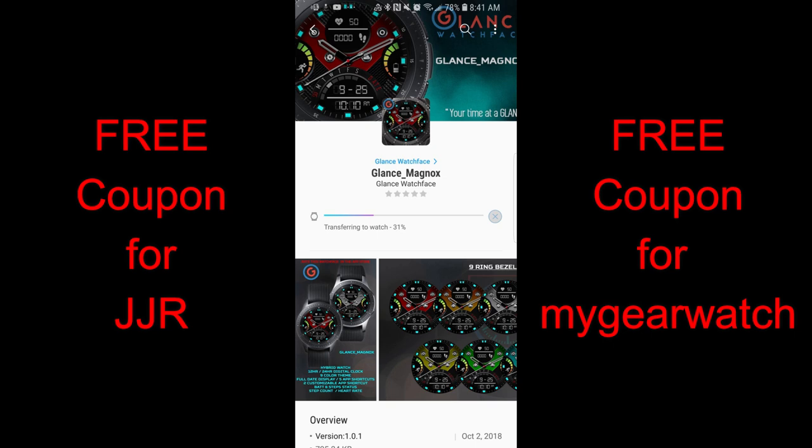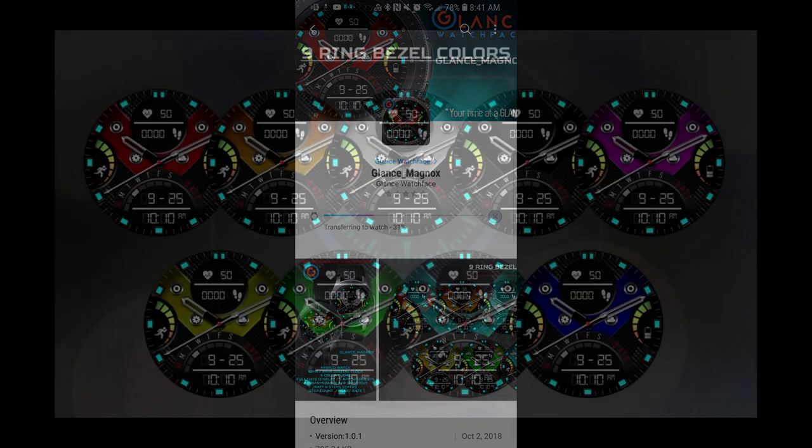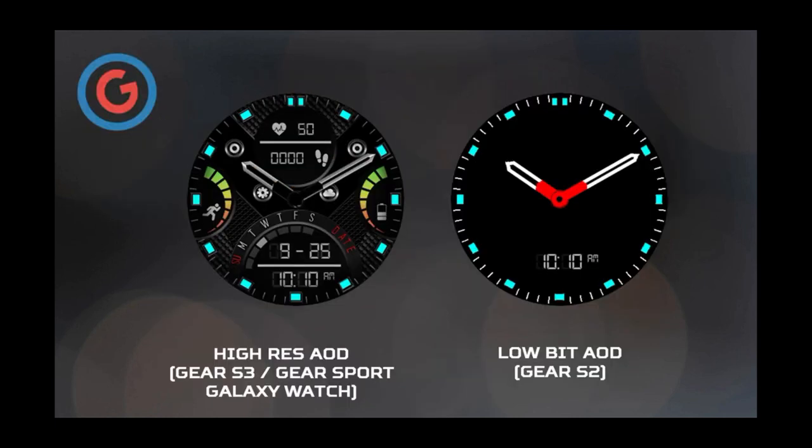As usual, I'm also going to be giving away two coupons for this face — one coupon going to a viewer here and a second coupon going to a random registered user on our watch face community website, mygearwatch.com. I encourage you all to sign up there, not only because it's free to join and you have more chances to win goodies, but also because we're having a massive giveaway next month. I really encourage you to sign up, especially if you like the new Galaxy Watch.